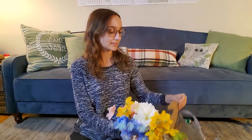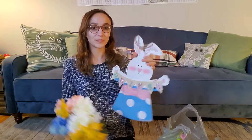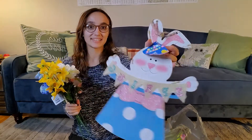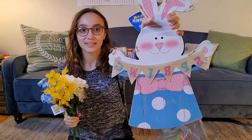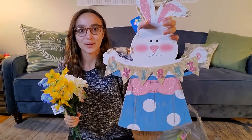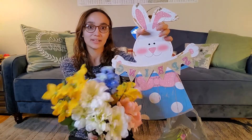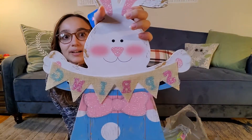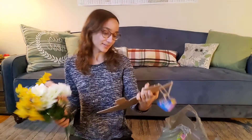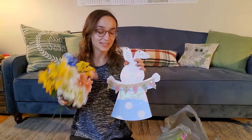I got the bunny. I'm a sucker for weeds. But this one I can lean against the back of the cage as the background, and then have the flowers on the front. Happy spring. I'm excited for this, this is going to be fun.